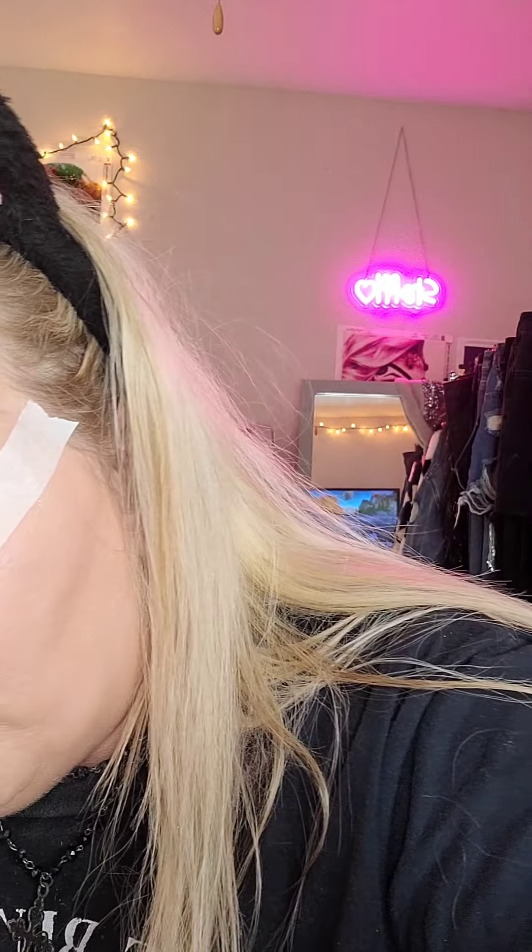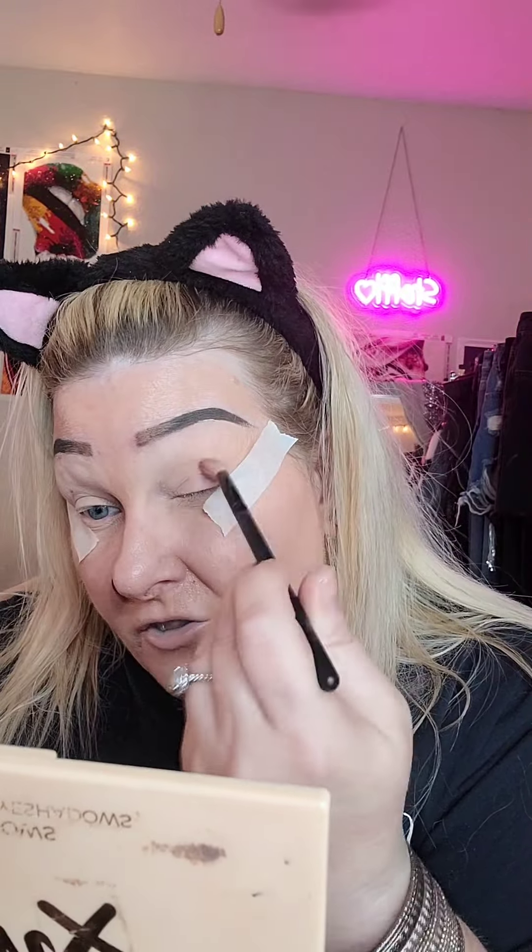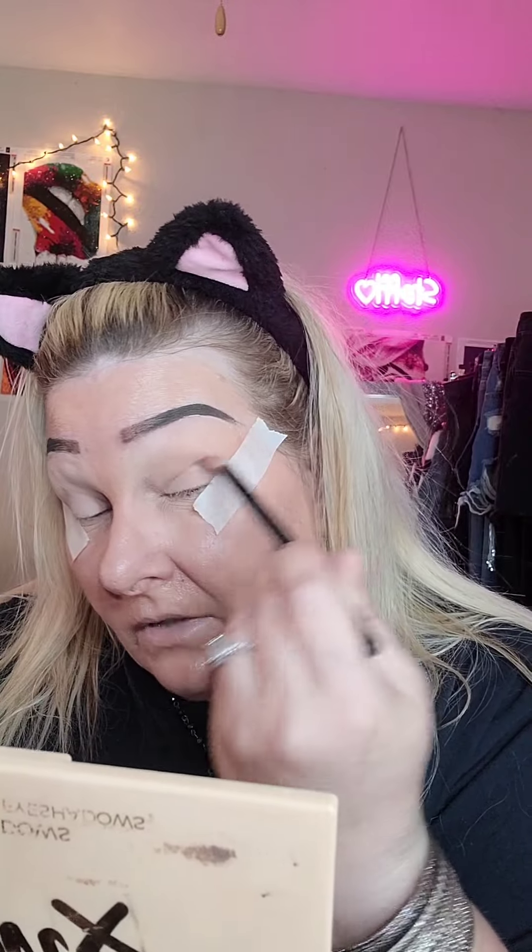I'm going to start out with a neutral shade, like a mid brown shade. I moved everything around on my vanity so now I can't find anything. My new vanity is in Orlando, so I'm very excited about that. Hopefully I'll get it in the next couple of days. So I'm just going to go in with this neutral shade — it's almost the shade of my skin, just a shade darker — just to have something there. I already prepped my eyes with my eye primer and some powder.